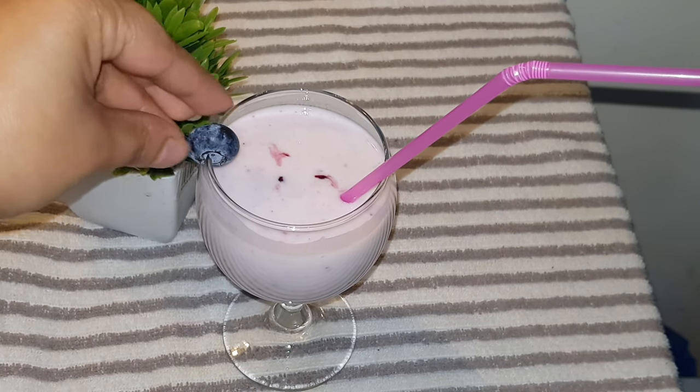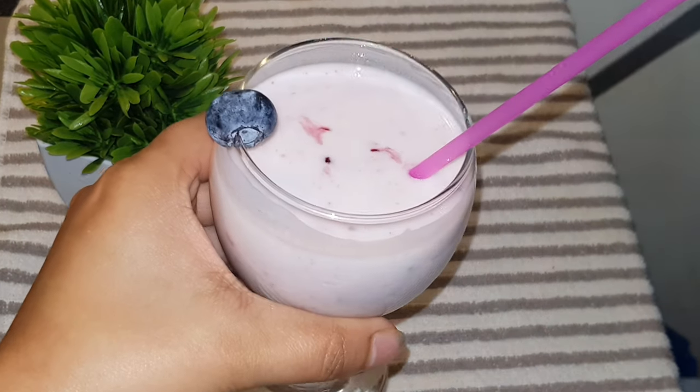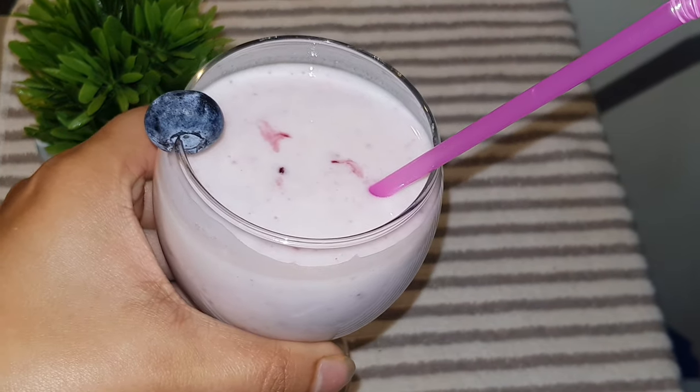It is not sweet. It is organic. There are fresh blueberries in this place. It will be very good.